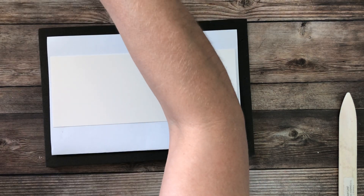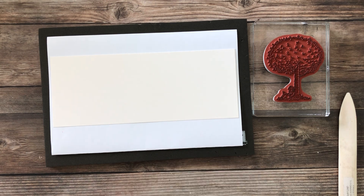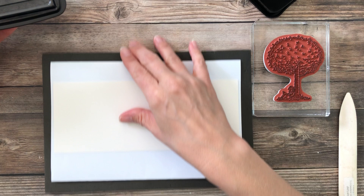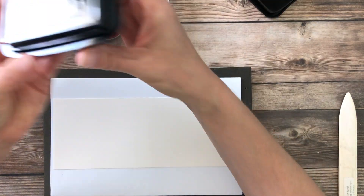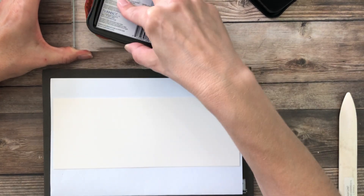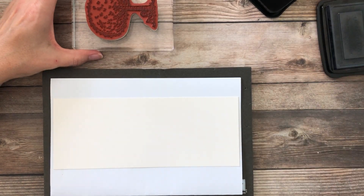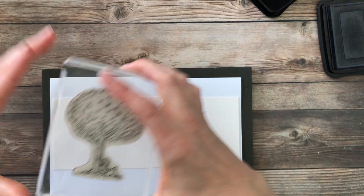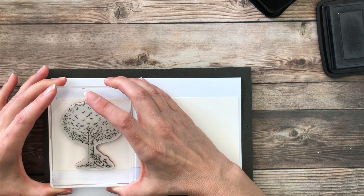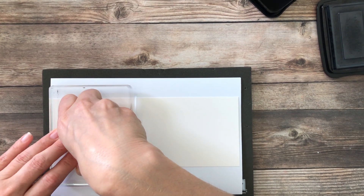To start off, I stamped my images in Stazon ink. We're using Stazon ink today because Memento black is a water-soluble ink that will bleed and smear as we color with our watercolors. So we're gonna use Stazon — it's a solvent ink and it will stay put. This is what you want to stamp on anything non-paper related, like coasters, or anything you want to color with watercolors.